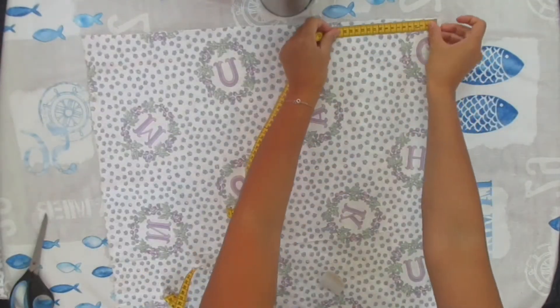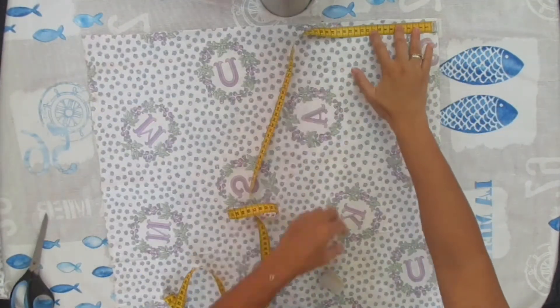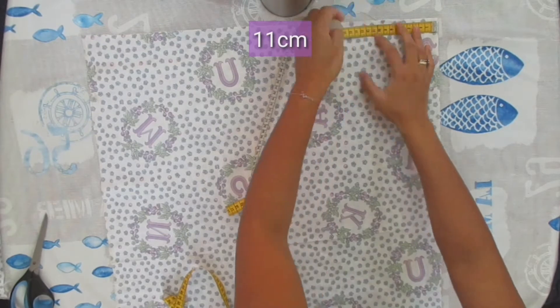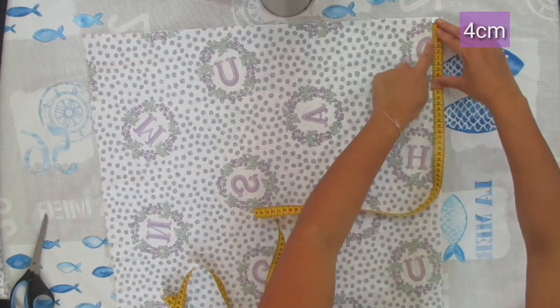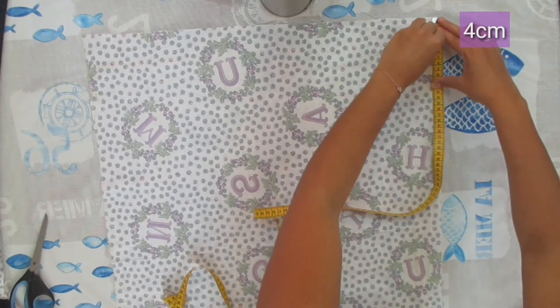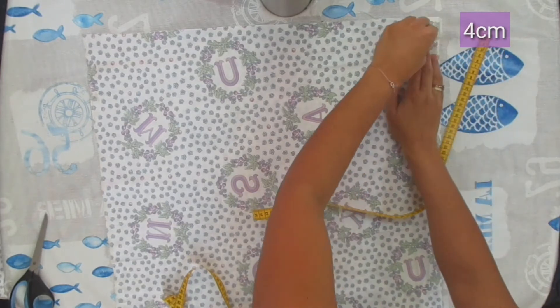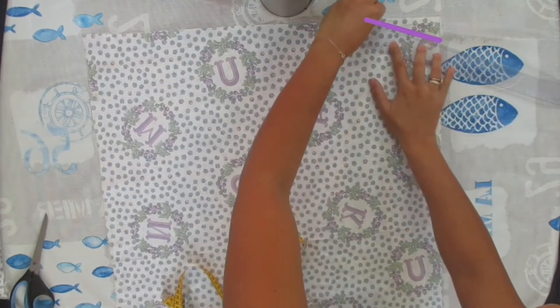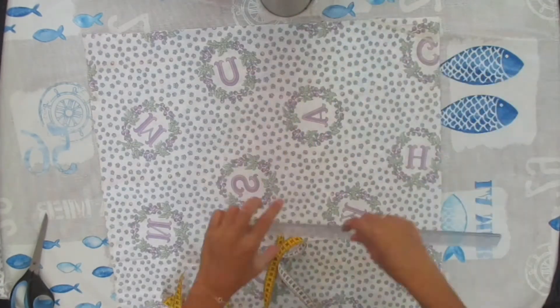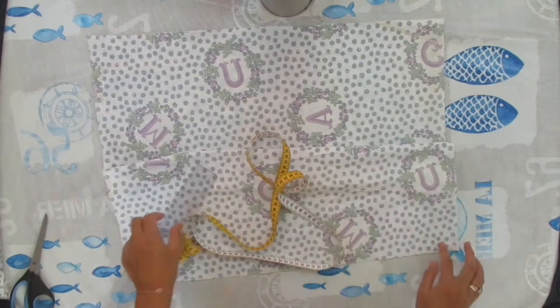The length of the rectangle is 60 centimeters, which is the length from the shoulder to the wrist. At the length line I marked 11 centimeters — which is 1 centimeter longer than the main body — and at the width line I marked 4 centimeters, which is 1 centimeter shorter than the main body. Connect the two marks and do the same for the other side; these will be the connection areas with the main body later.